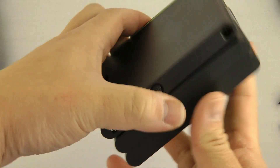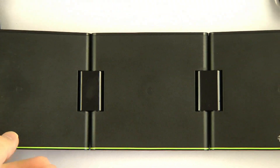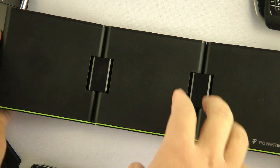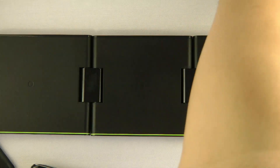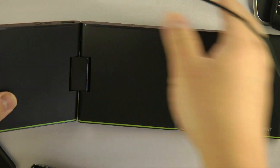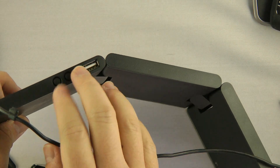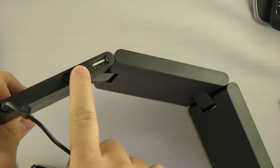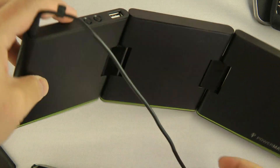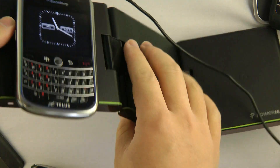Next up, we have the Powermat Portable. It works like the 1X, except there are three slots — you can put up to three devices. And it folds up, that's why it's portable. There's also a USB. What you can do with this one is you can turn the volume of that screech when you put your device down — you can make it loud, medium, or turn it off.